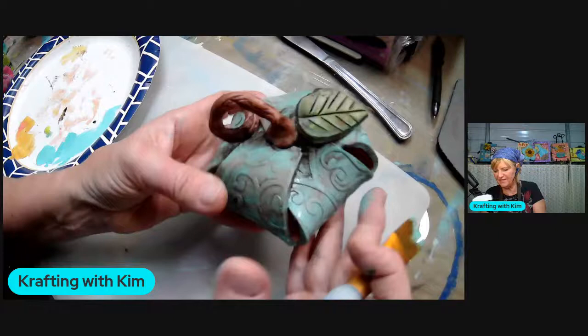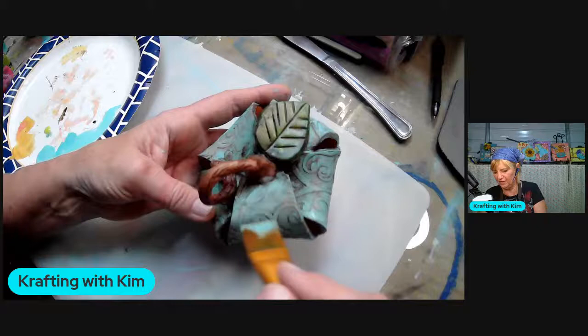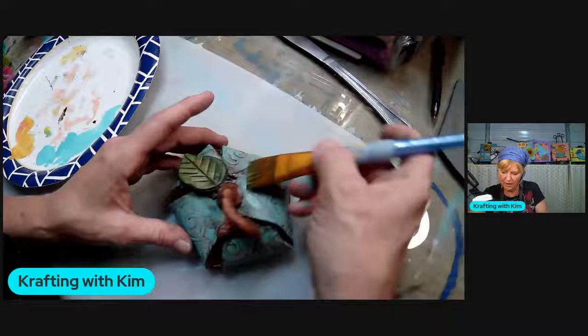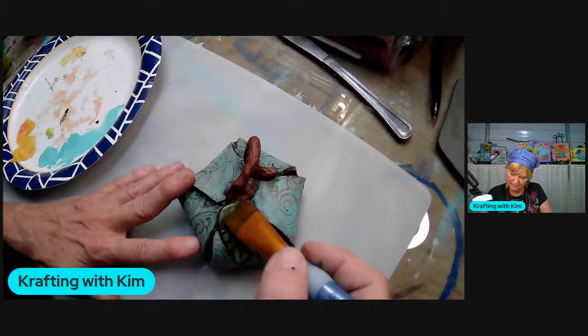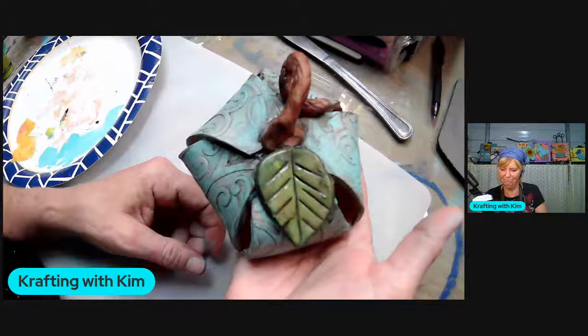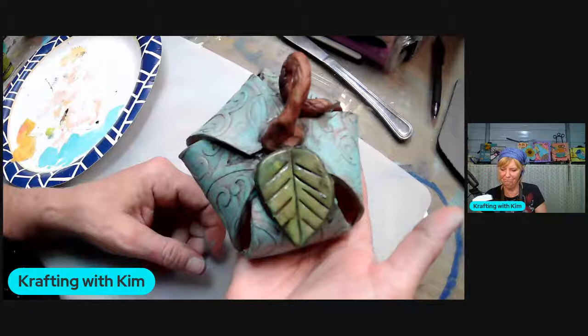You can still see the stencil pattern in the crevices - that's kind of the point of doing this. You want the stencil to pop out. I only dip my brush once and a little bit of paint - that's all I need. I'm not going to worry about the bottom. On the leaf, just a smidge to lighten that up. The stem looks good as is. Aren't they cute? There you go - ta-da, done! So cute. They're really not that difficult to make.